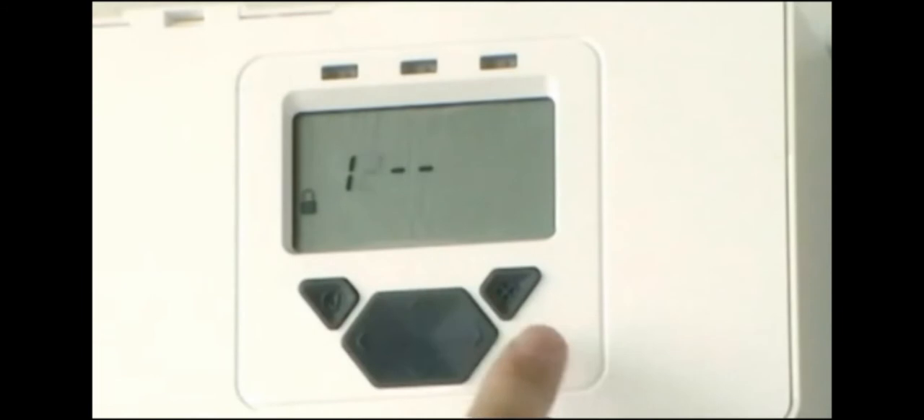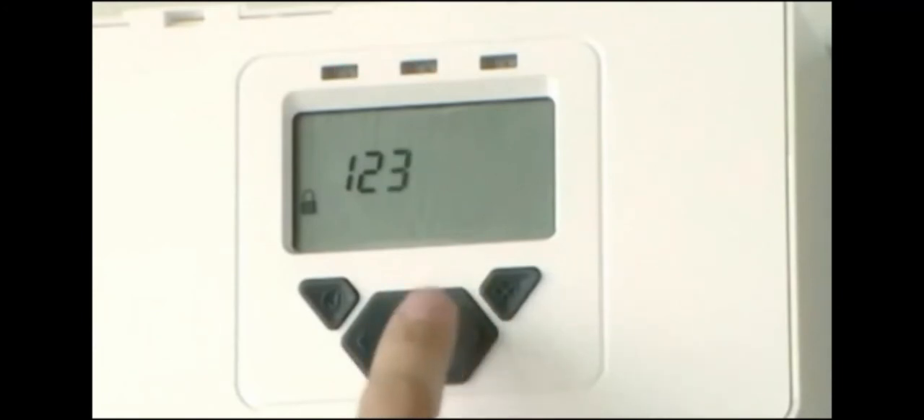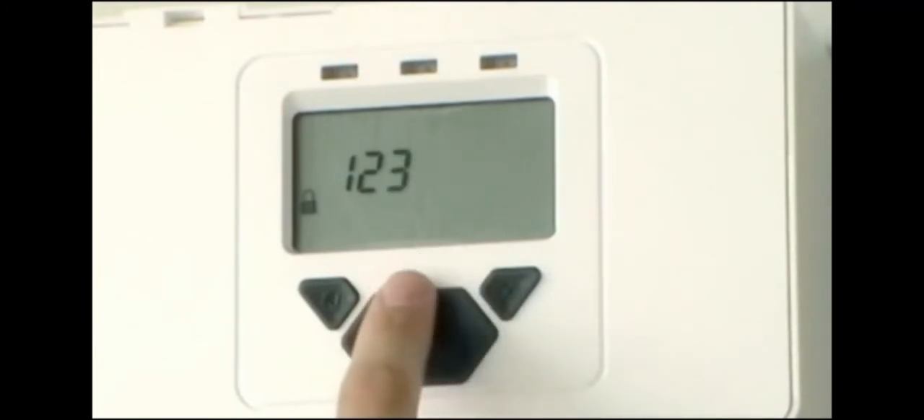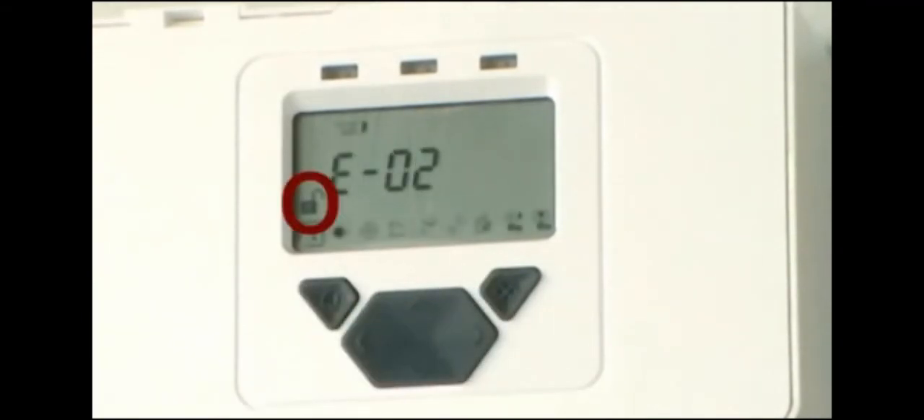To align the system, access the engineering menu by entering the passcode using the keypad. The default is 1, 2, 3, 4. The padlock symbol will be unlocked and you will now be in the engineering menu.